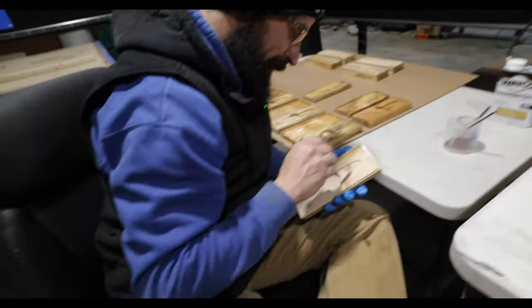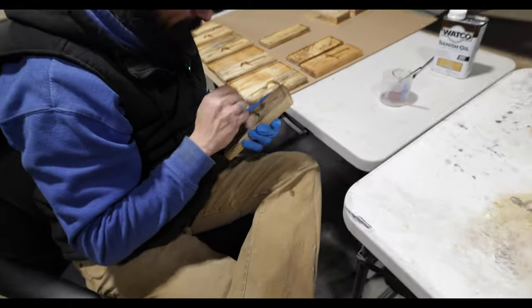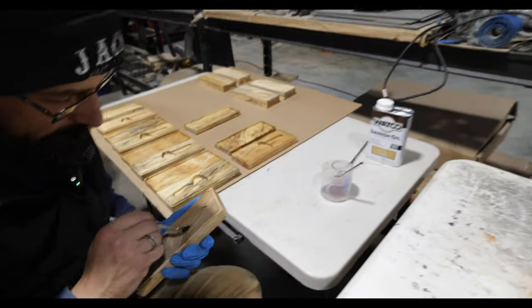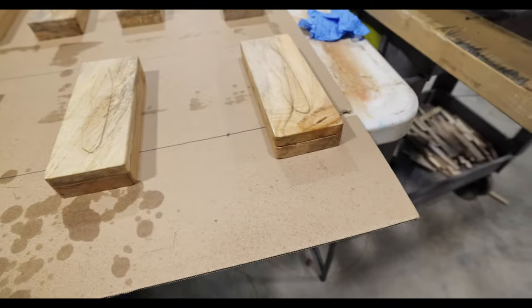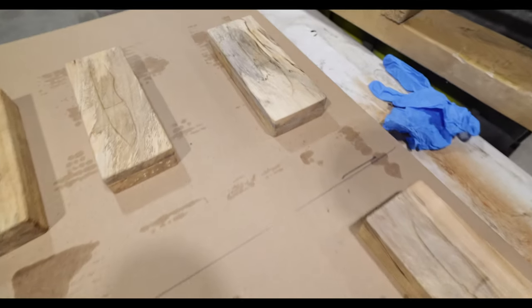How long are these going to take to dry? Oh, 24 hours or so. So they'll probably be ready tomorrow — Thursday. And they will be wrapped and ready tomorrow.